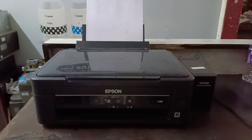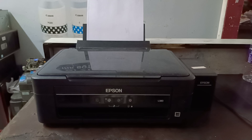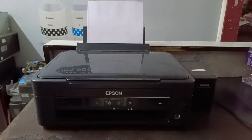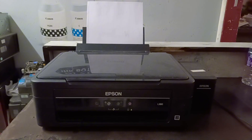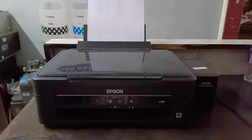So friends, today in this video I am going to show you how to fix Epson L380 printer paper jam or paper pickup problem. If you are facing this problem in your printer, then don't worry — after watching this video completely you will get a solution.